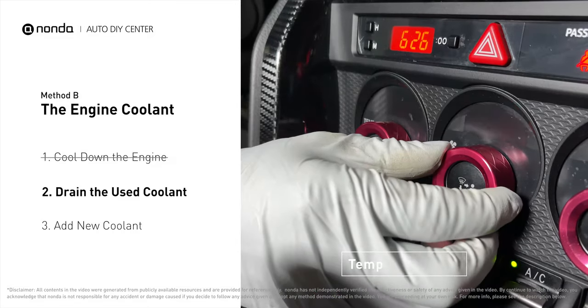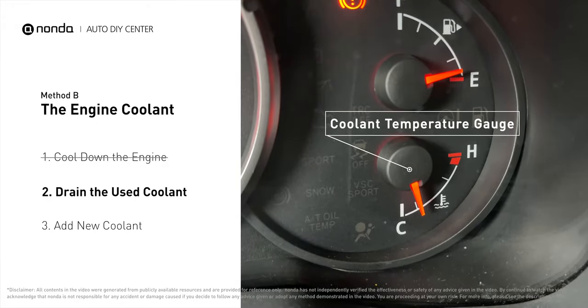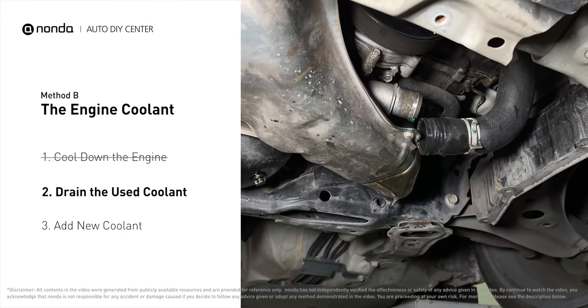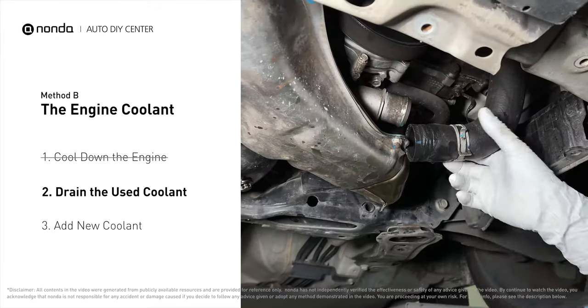To better drain out the used coolant, start the engine and turn the temperature control to maximum heat. Closely monitor the coolant temperature gauge on your dashboard to prevent engine overheating. Once the used coolant is drained out completely, turn off the engine and replace the hose.